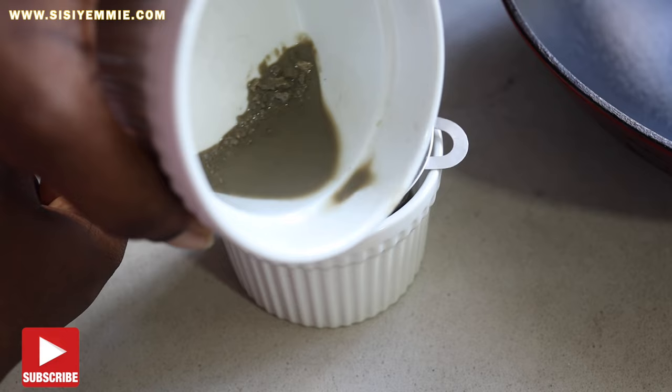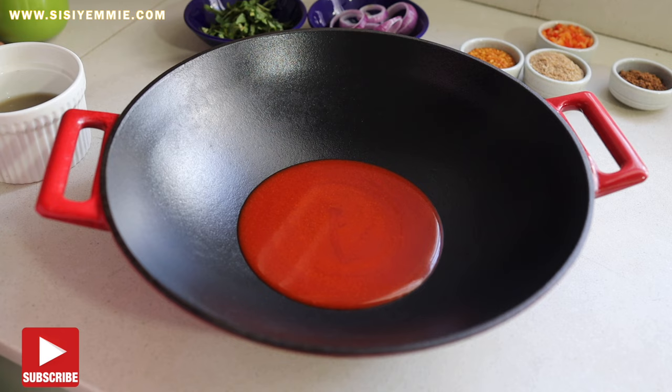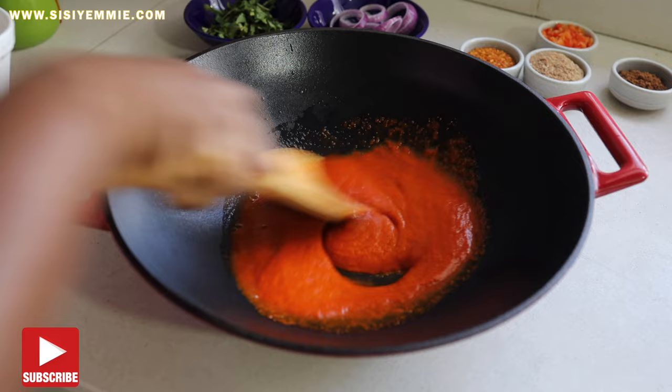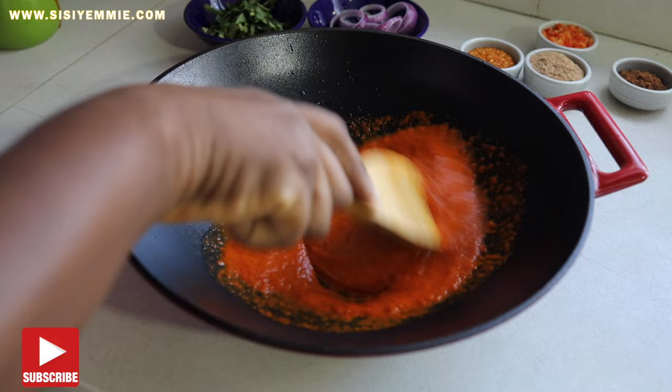Now I'm going to add some palm oil to a pan, then I'll begin to add the potash water and mix it till it becomes a vibrant yellow. I love the color of Nkwobi — it will become yellow. You are not putting it on the cooker; this is the pan on a tabletop, so there is no heat applied. Just keep stirring and keep adding until you get this consistency.